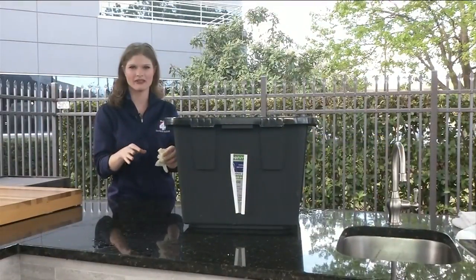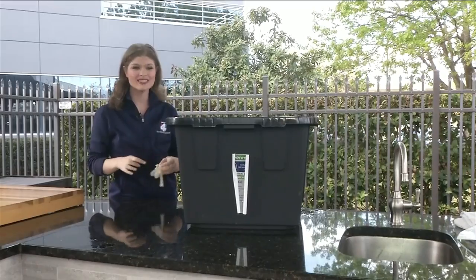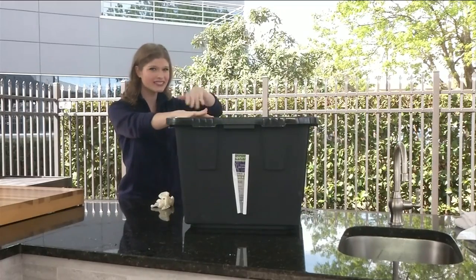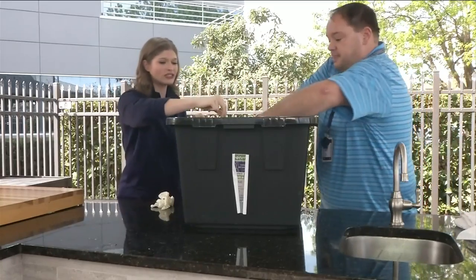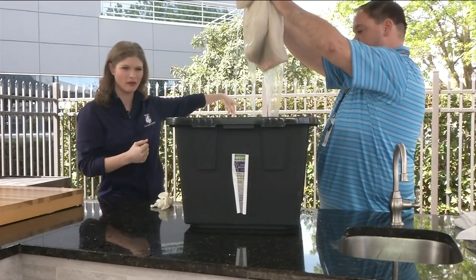A few lessons already learned: if you're going to use gloves, make sure to use the ones that go all the way up your arm — the short ones were pretty useless. Also, the pillow gets really, really heavy when it soaks up all that water, so you may need help for this next part. Our executive producer is going to help because the pillow is actually so heavy that you might need two people to take it out of the water and get it to drain.